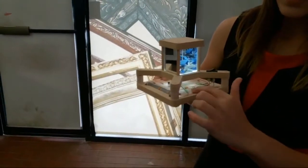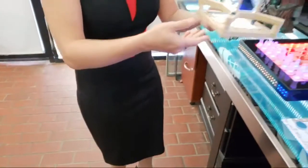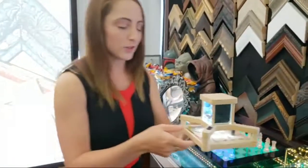You can turn it on and see how the batteries are connected — it's a great little DIY project.